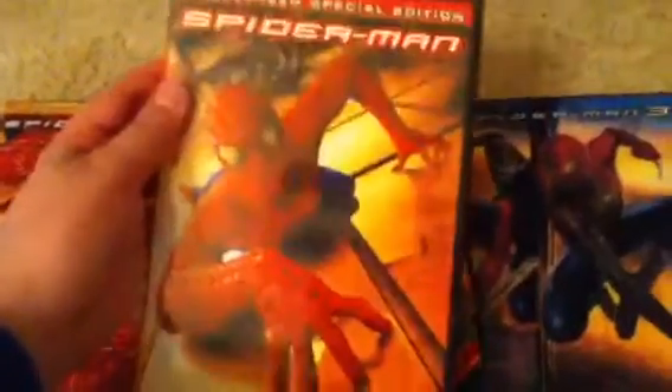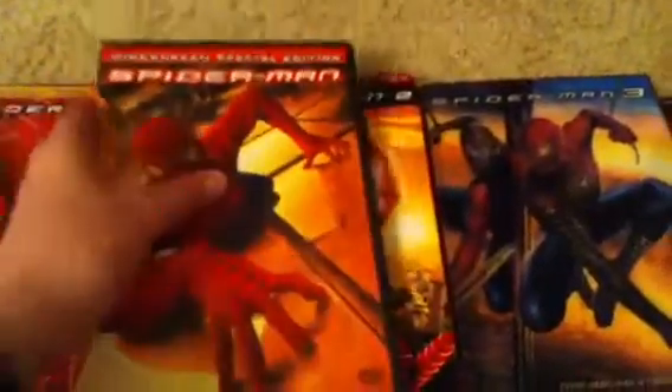Now we're done with VHS, now it's my DVD. I actually just got this in the mail today — it's the widescreen special edition of Spider-Man, the same one as before. It's got a lot of special features, same picture on the back.